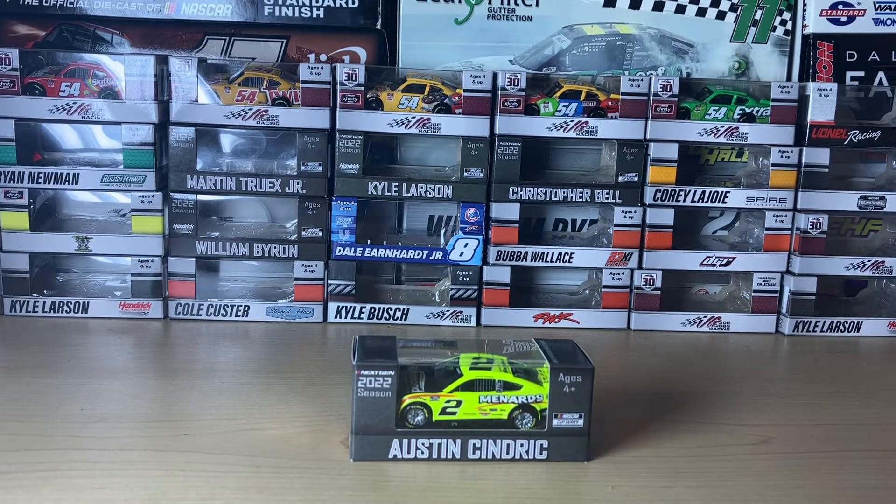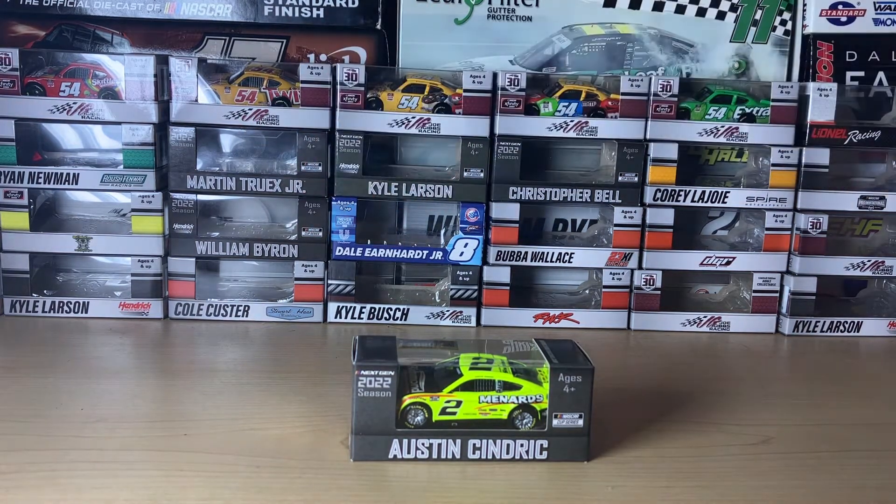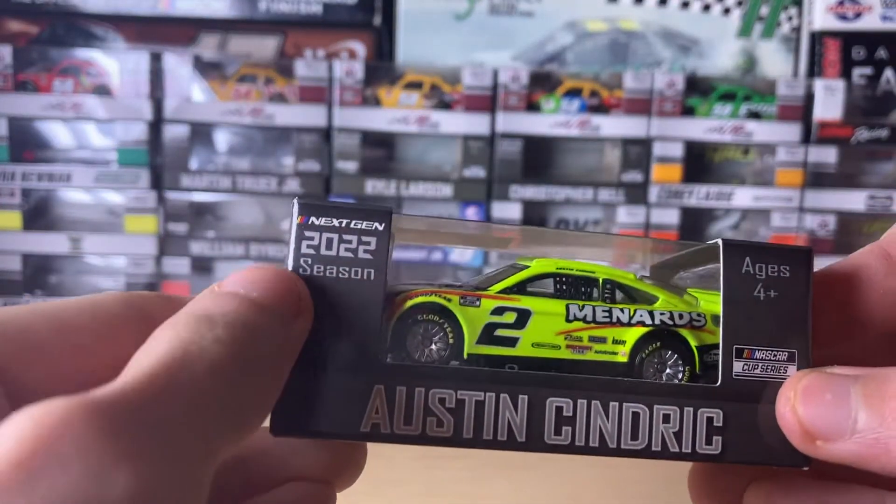Hey everyone, it's CR7 here with another diecast review. You might notice a bit of a difference on my backdrop from my recent diecast review with the Martin Truex Junior logo — I apologize for that. Anyways, today we're going to be reviewing Austin Syndric's 2022 Richmond Menards Ford Mustang Next Gen car — I think it says Next Gen 2022 season.